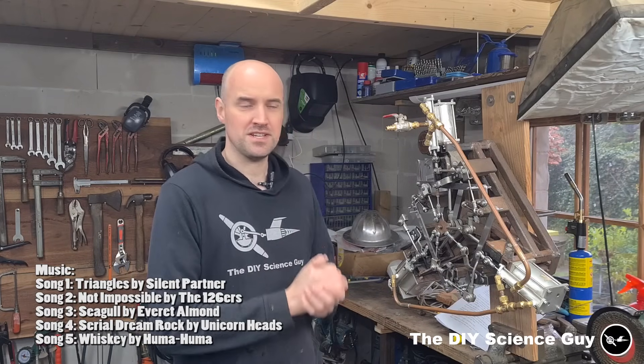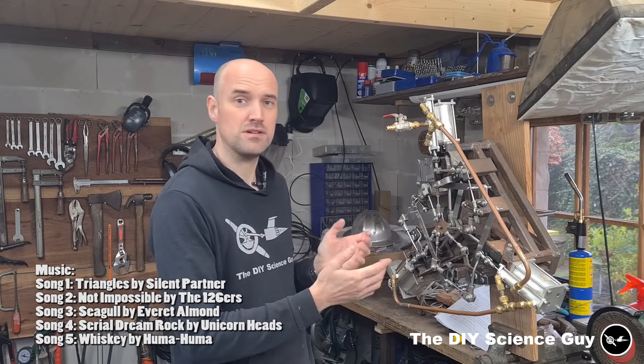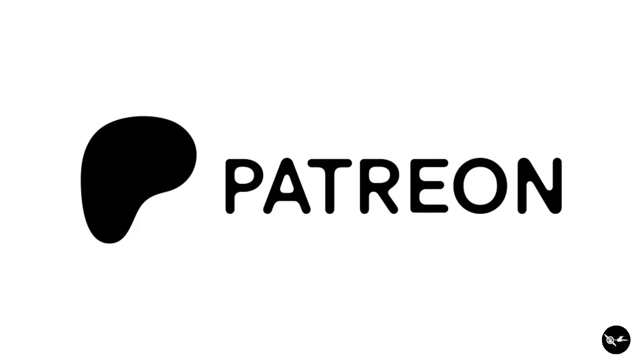Hello everyone! The steam engine is finally finished! So let me show you how I did that. But first I'd like to give a special thanks to all my Patreons for their support. If you aren't a Patreon yet, then please consider becoming one, because that would help out a lot. And in exchange you will enjoy all the nice extras.